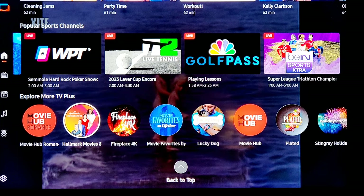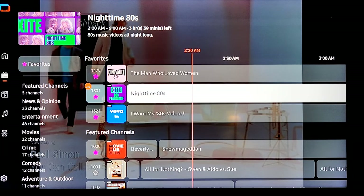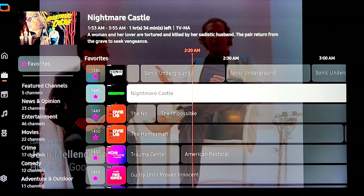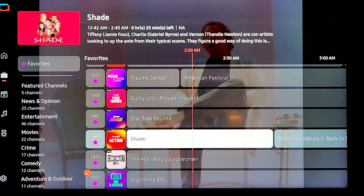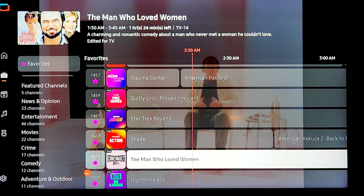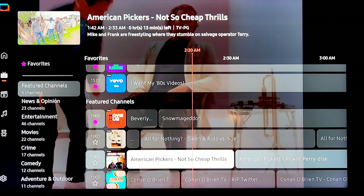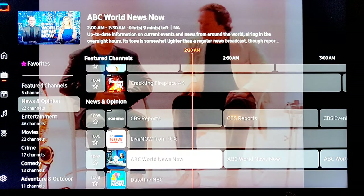Let's go to live TV and show you what we're really looking at. It's actually two in the morning when I'm recording this, so probably not the best. You have your favorites, which is great — you can save your favorites. You got Sonic in there, Star Trek Beyond, Shade with Jamie Foxx. On the left it tells you the little tab. It starts with featured channels — different movies, Conan O'Brien, crackling fireplace — that changes every day.